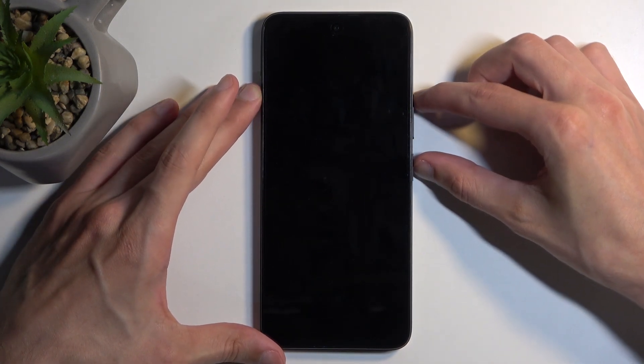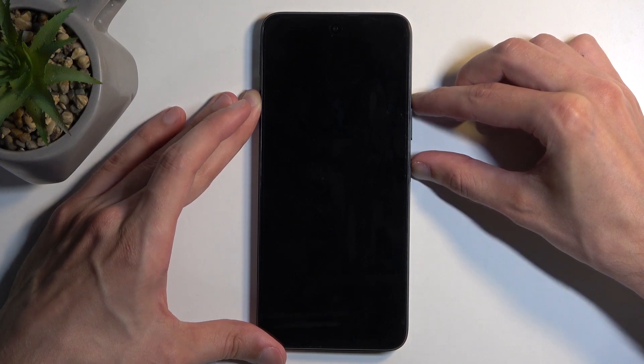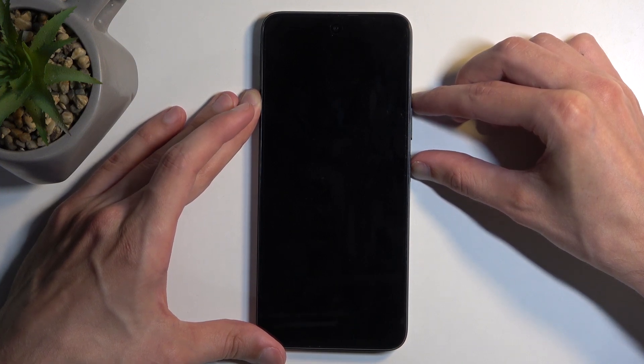Once you swipe up to turn off, you can then hold the power button and volume up at the same time, and this will after a moment start booting up the device. Wait for this to happen.